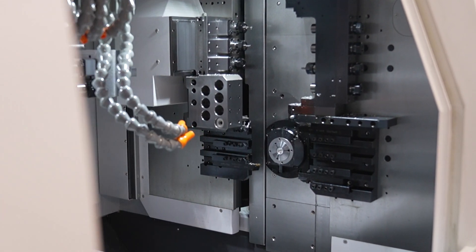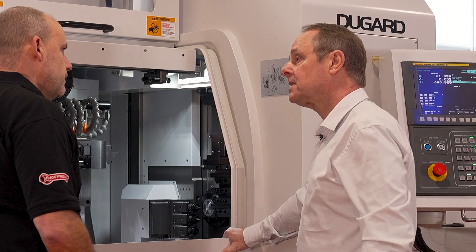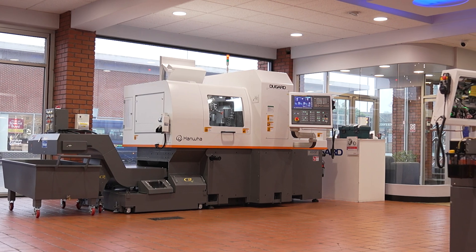Hanwha have gone to great lengths to give the customer as many tools as possible. We've got two independent plattens on this machine. You can actually have both plattens cutting simultaneously, and if you've got the rear or the sub spindle working as well, you can have three tools active at any one time.